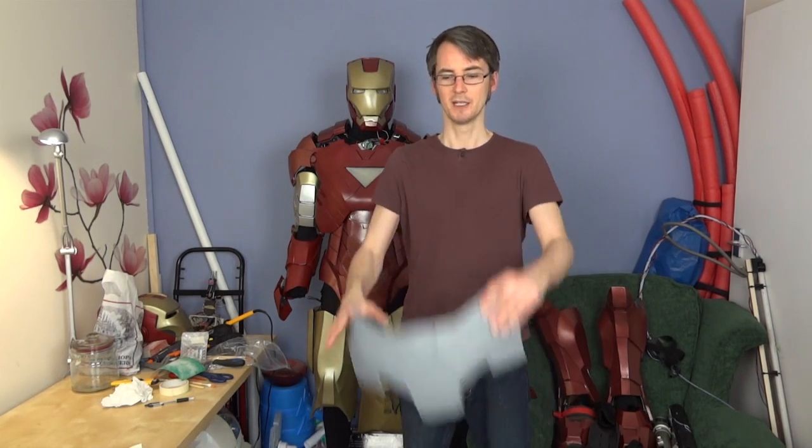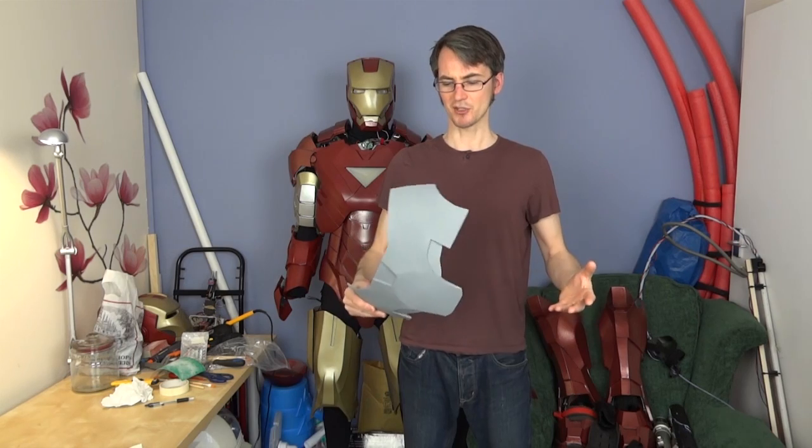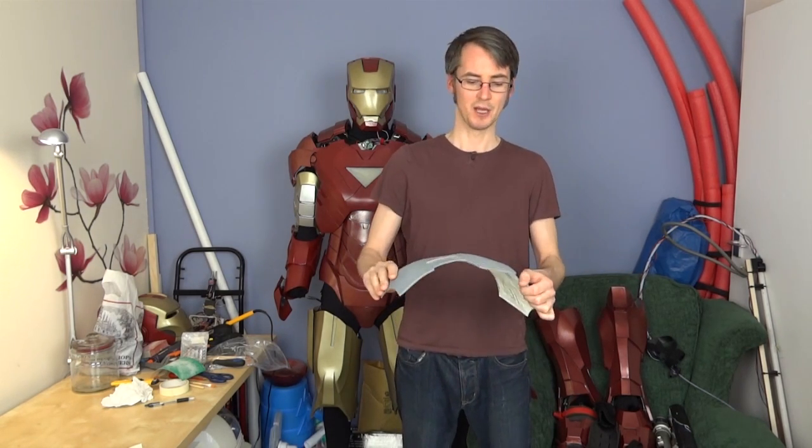Hello, it's James from xrobots.co.uk. Today we're going to be working on the last significant part of Iron Man's armour, the bun plate for want of a better name for it. We're also going to be working on the hip pods. That's pretty much the last piece I haven't painted or attached with any sort of strapping, and it prevents the suit from being worn for obvious reasons. So hopefully we'll be able to do a full suit up.